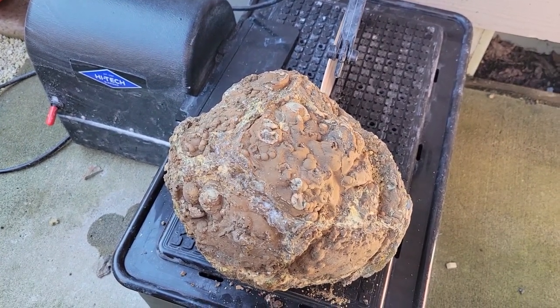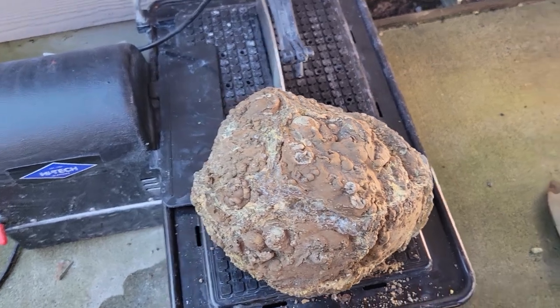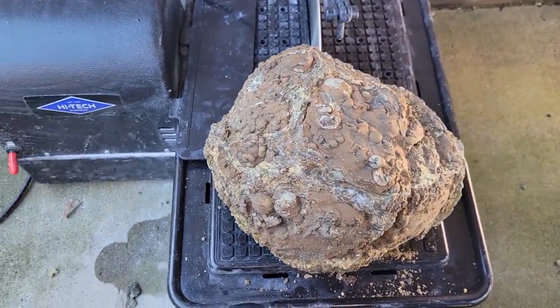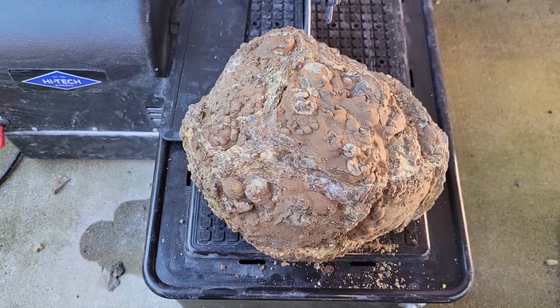It's about six to eight inches in diameter, which might be a bit big for my 10-inch saw, but this is the only saw I have, so I'm going to have to make it work.